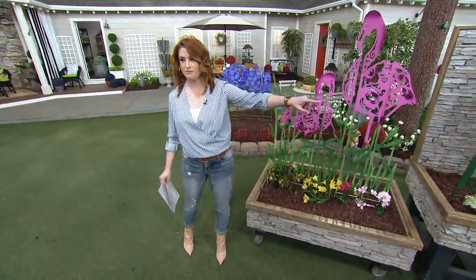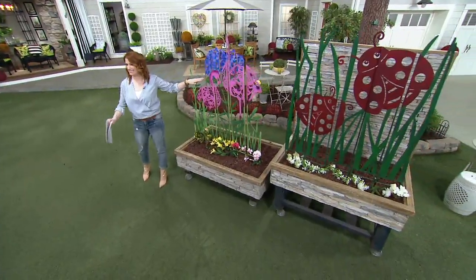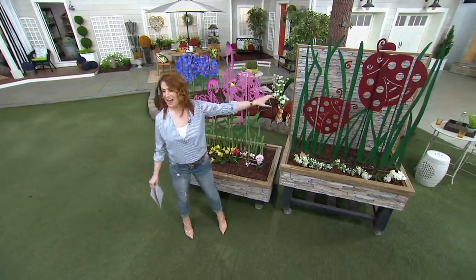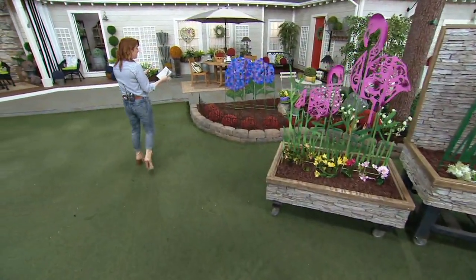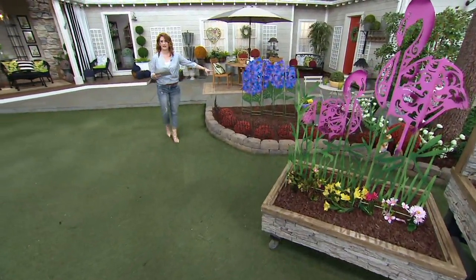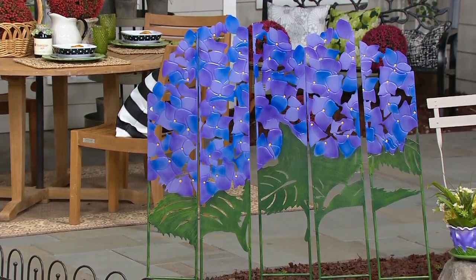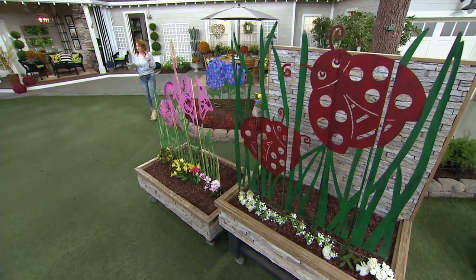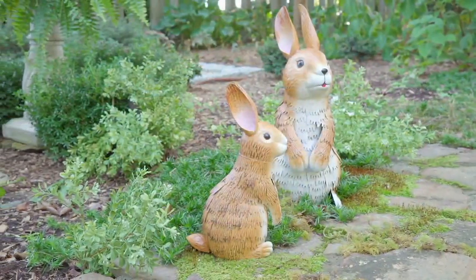So again, you have the flamingos right here, the ladybugs right here, and the most popular in this show — the hydrangeas. All five panels. Down to 400 on those hydrangeas. Just think about having those blooms in your garden all year round. So $64.98, six easy payments of $10.78, item number M64881. That's the first time we've presented it at such a low price.